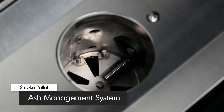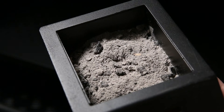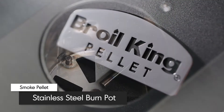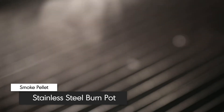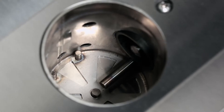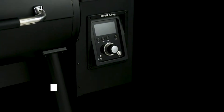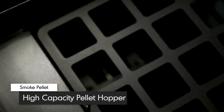Brawl King's ash management system allows you to easily clear any pellet ash from the burn pot. The ultra-thick stainless steel burn pot is built to take the heat as your pellet grill sears at a scorching 600 degrees Fahrenheit. The burn pot is fed by a high-powered solid-core auger system delivered from the high-capacity 22-pound pellet hopper.